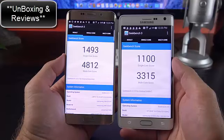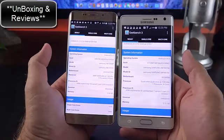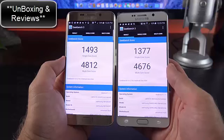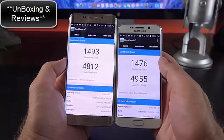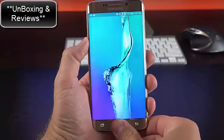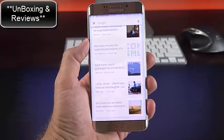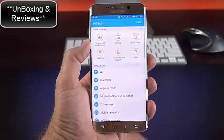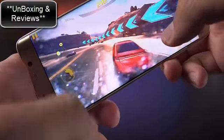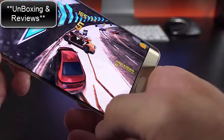In terms of Geekbench scores, we see significant gains over the Snapdragon in the Note Edge from last year — 1493 versus 1100 single-core, and 3315 versus 482 multi-core, reflecting the jump from quad-core to octa-core. Compared to the Note 5, scores are very close, with the Edge Plus slightly edging ahead despite having the same specs. Compared to the iPhone 6 Plus, the iPhone wins on single-core but falls far behind on multi-core. Day-to-day performance is very smooth with only occasional lag. Gaming performance is impressive with the octa-core processor combined with the Mali-T760MP8 GPU, putting it at the top of the Android spectrum.